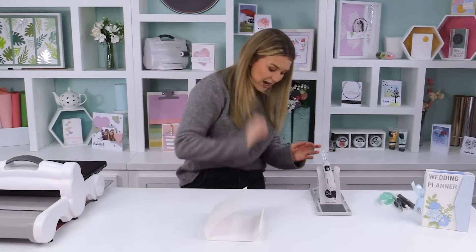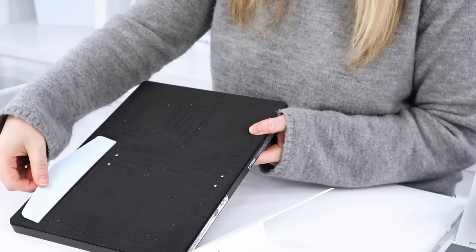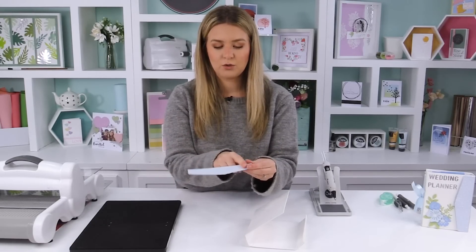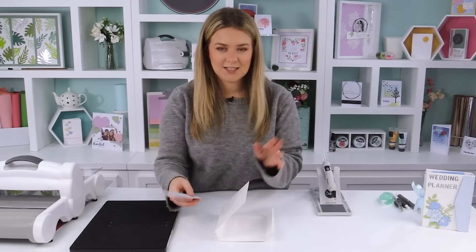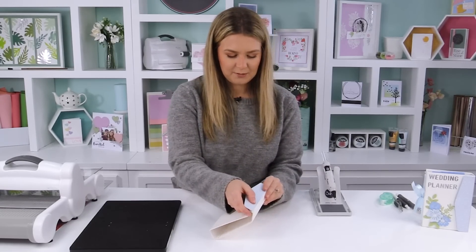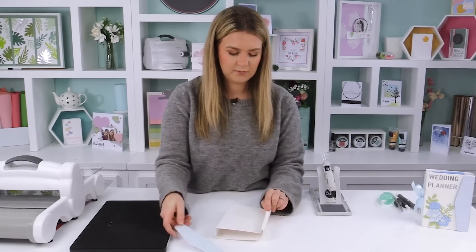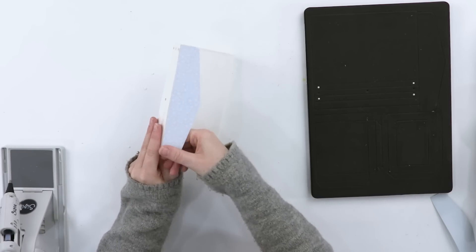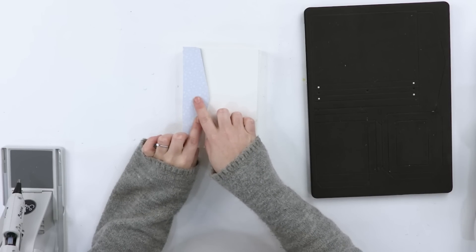Now add the tab, which is also on the die. I've pre-cut mine and adhered cardstock to both sides — a gorgeous heart pattern on one side and a nice blue on the other. Work to your color scheme; for a wedding planner, use your wedding colors. Pop the tab piece on and attach it to create the closure.